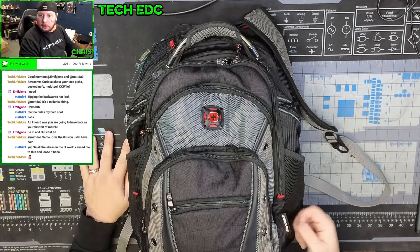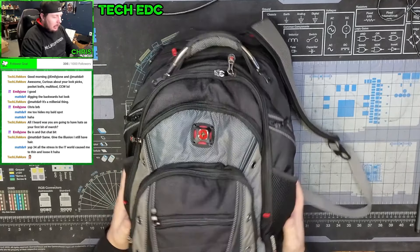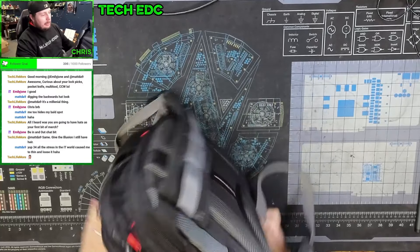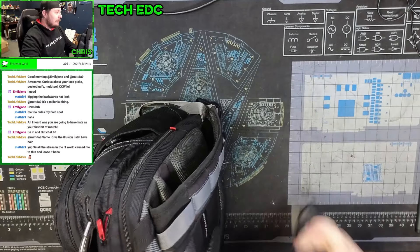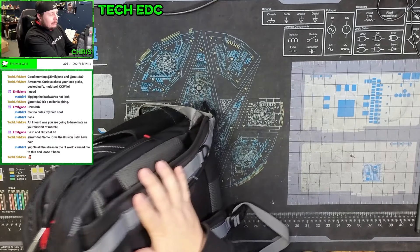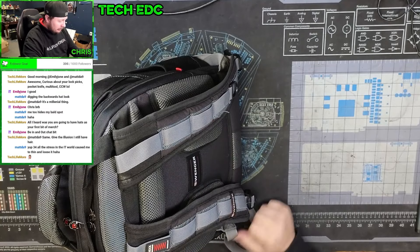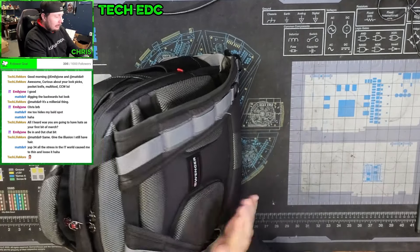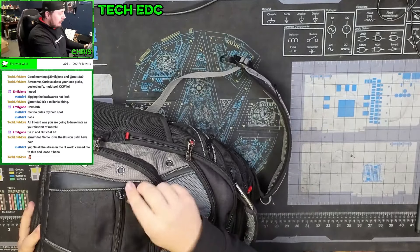I'll start with the backpack itself — it's a Timbuk2 bag. I can't remember the specific model, but I've had the same backpack — this is the third time I've bought it. It's got pretty decent shock absorbing on the actual straps and a lot of decent padding. We'll start from the front.